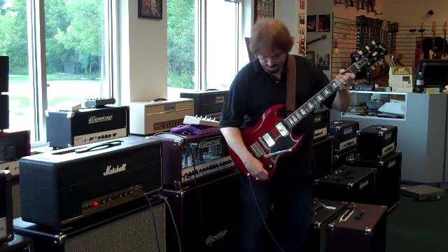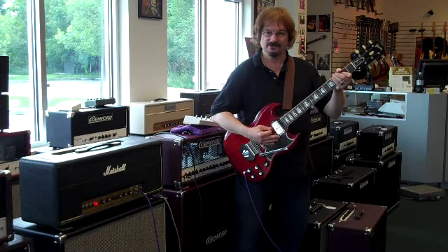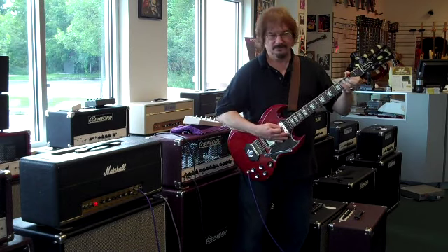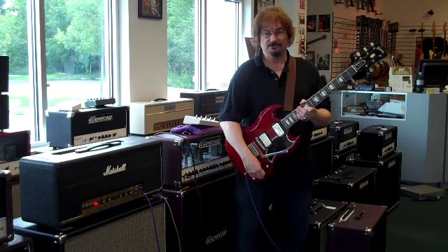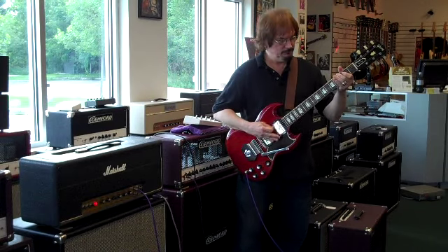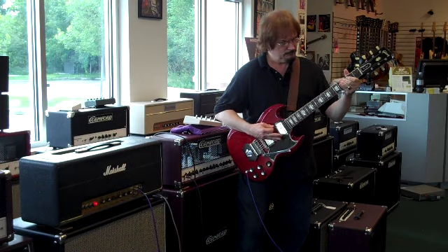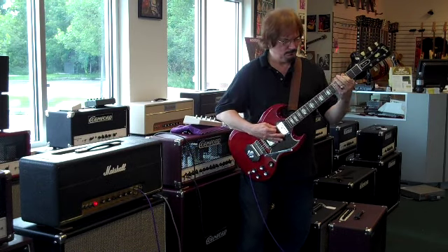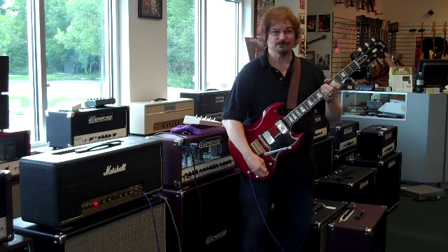On the bridge pickup, but with the guitar turned down, it does have a nice solid, clean, crunchy rhythm sound. When cranked up on the bridge pickup, the compression of the amp comes in and we hear a full sound. It gets pretty fat when you do that.